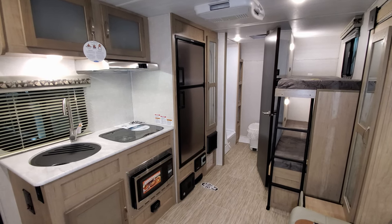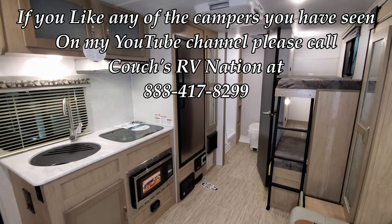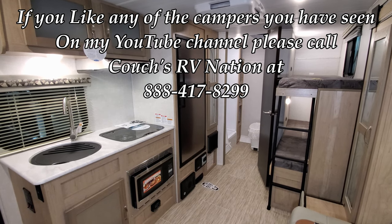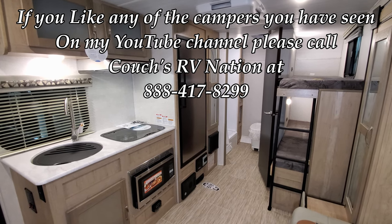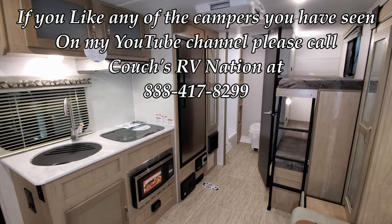Check out Couches RV Nation — one of the largest internet wholesale dealers in the country and the largest R-Pod and NoBo dealer along with a few other brands. Thanks for checking out the video and the Couches RV Nation team!